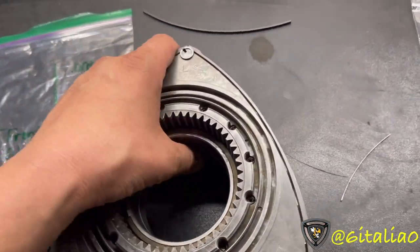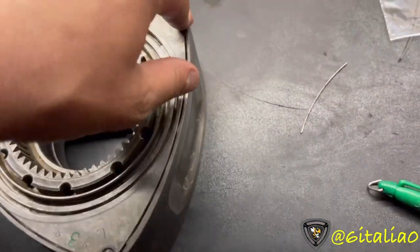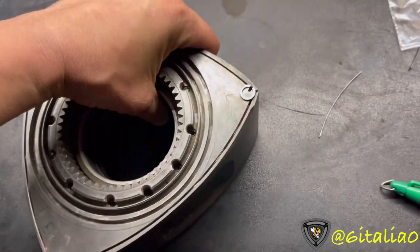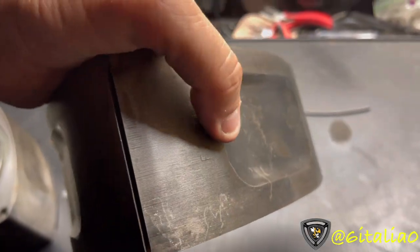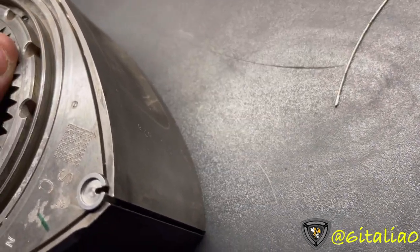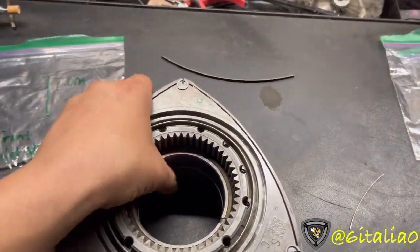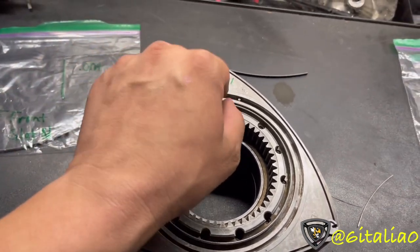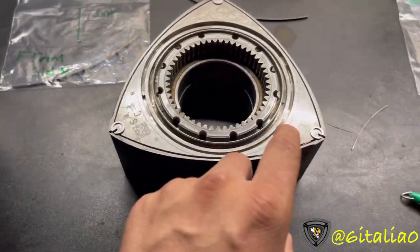This is a front rotor. RX-8 rotors are directional - you can tell which goes where by looking at the scallops. You can also find markings on the face: this one says FC, and the rear one will say RC. There's also a weight code - this is a C-weight rotor. The C in FC and RC correlates to both front/rear designation and the weight class. We are going to be cutting a side seal for the number three slot.